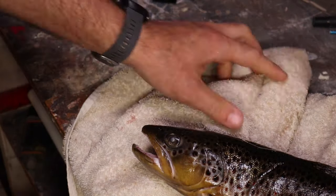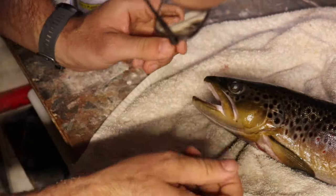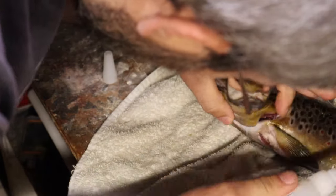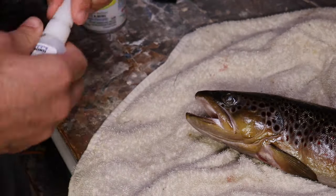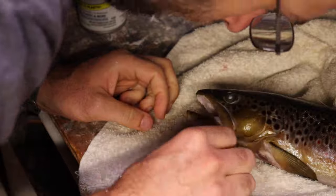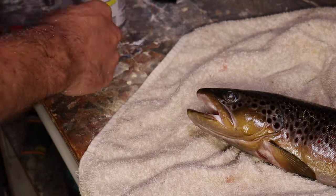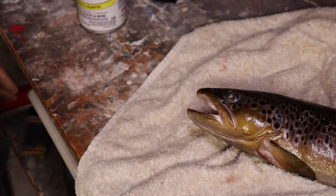We'll take a little bit of super glue and glue this into place. Depending on how we want our mouth open, we're going to do this one just a little bit — kind of open that. We're going to put a little bit of super glue here underneath the gill flap and that'll hold this mouth open while we go to cast it. We'll do this on both sides to get our head pretty well where we want it to be.